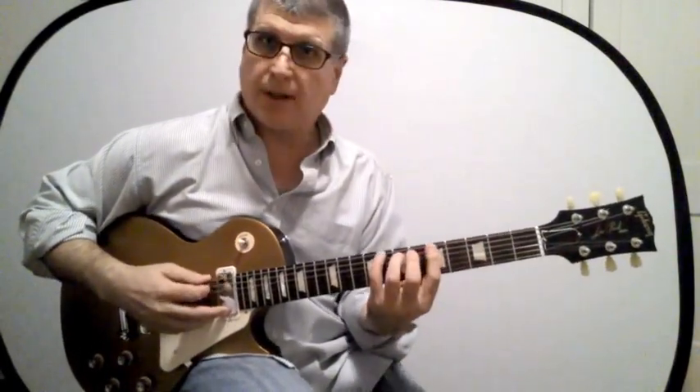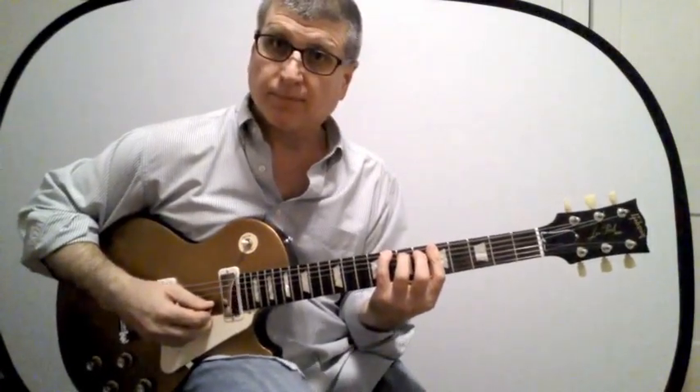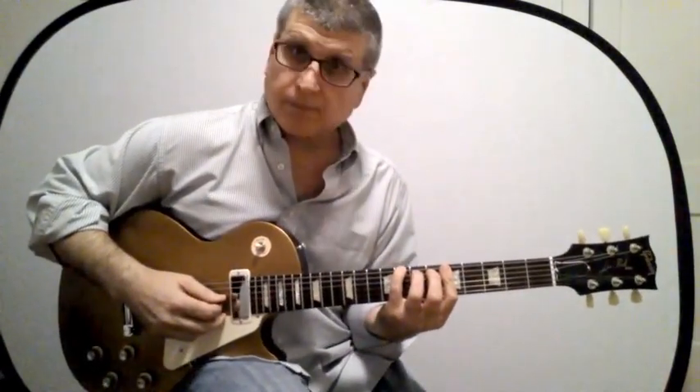Now let's look at the G form — here it is right here. Now let's look at the E form — here it is right here.